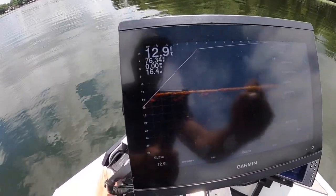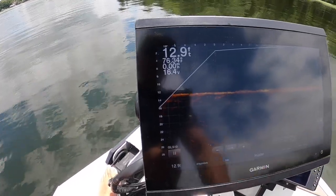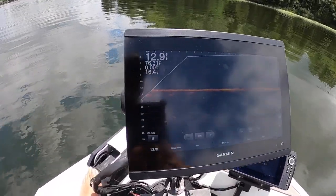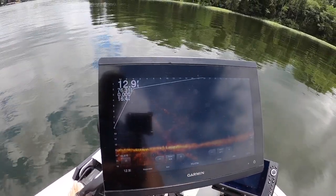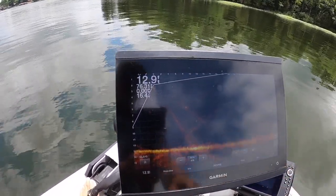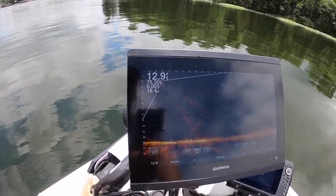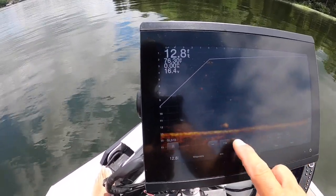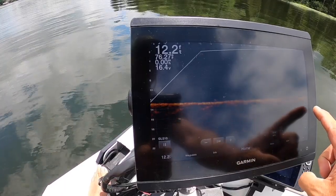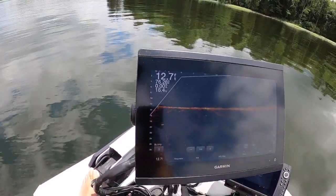Everything should be in manual — that's something I forgot to mention before. You have the option to set your depth to auto, and you can see how it maximizes the screen and automatically puts your forward view in auto as well. The problem is it'll jump back and forth. I always maintain consistency: I search at 50 feet and then fish at 30, so that's what you'll see here.